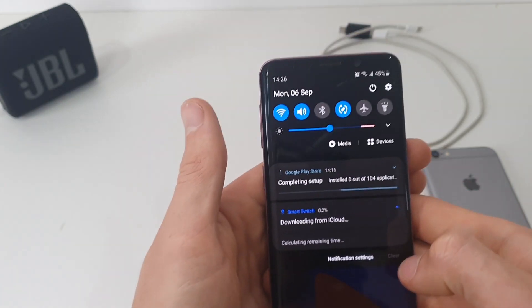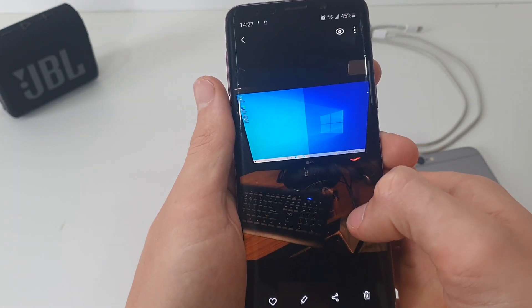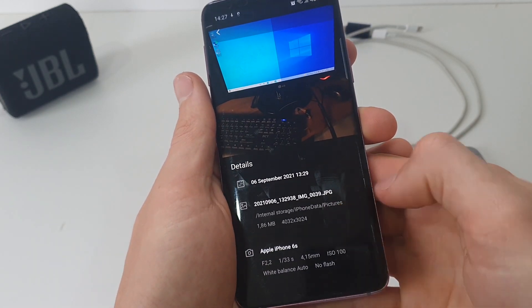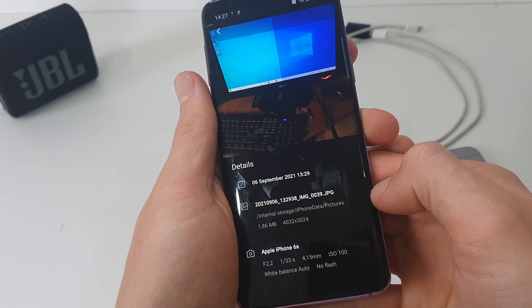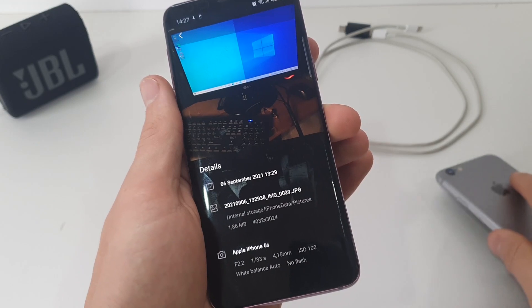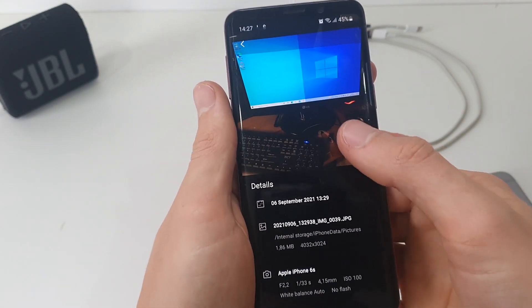You can see there — downloading. This is a picture I took on the iPhone; it was a computer that I was busy fixing. As you can see there it says Apple iPhone 6s, so it indeed was shot with this phone. That's there along with everything else in my gallery.